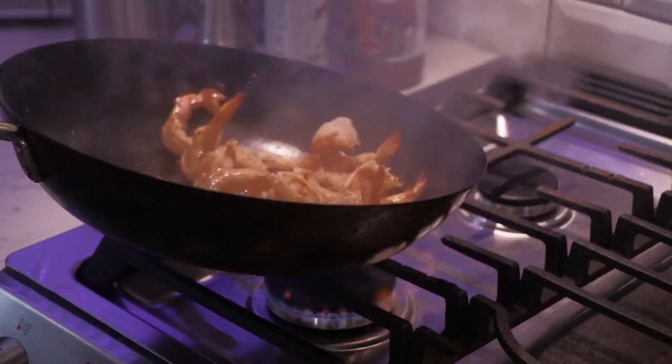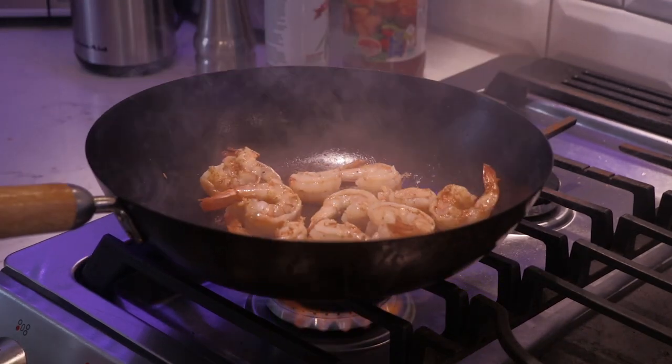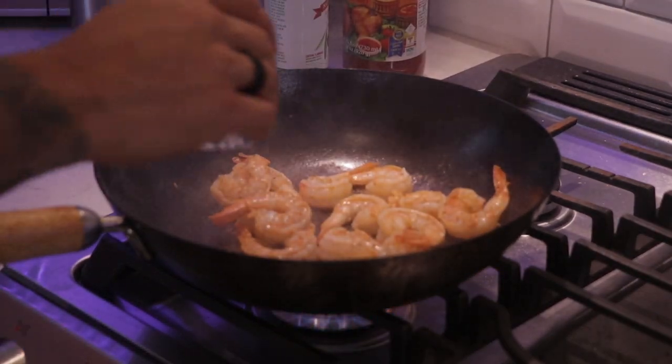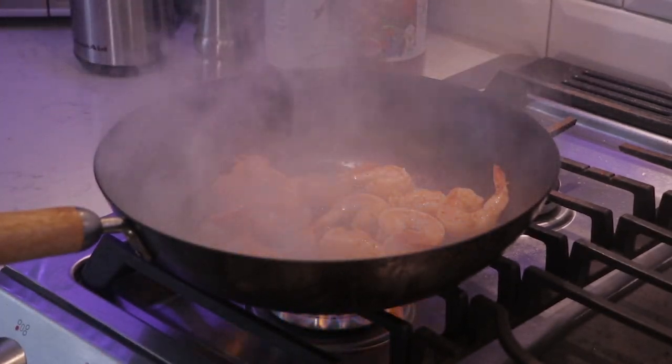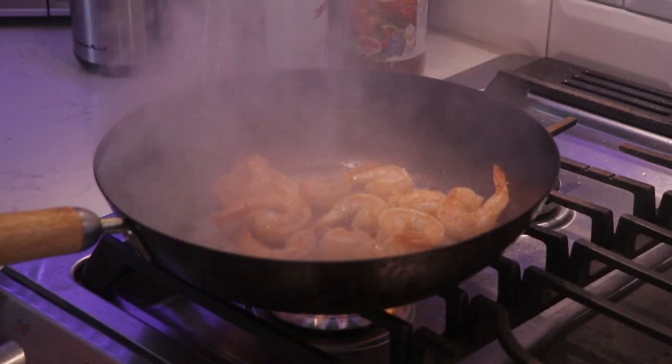It's going to be really fast — it's going to take less than maybe two minutes. Now that they're seared on both sides, I'm going to add the two ounces of white wine and let it reduce by half.